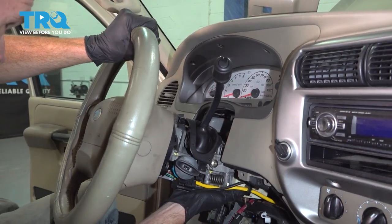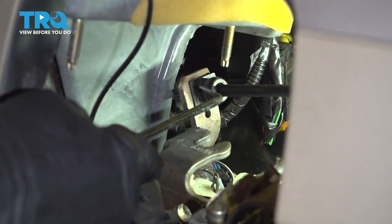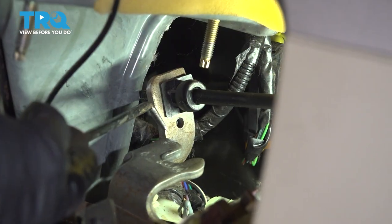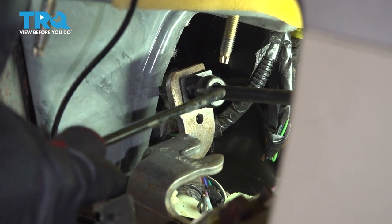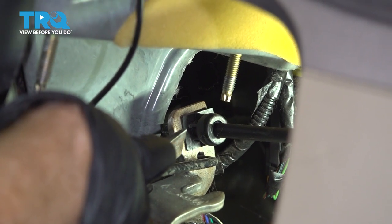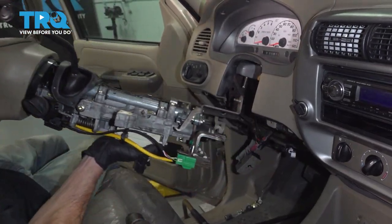Now we can carefully lower this down to gain access to our last mounting point for the shifter cable. To get this out, I'm going to use a pick and something I can reach in here to push on this with. Down underneath where the cable goes into the bracket, you're going to find a hole — use the pick, press it in, and then slide the cable out by pressing it forward. Let's carefully grab this and remove it from the vehicle.